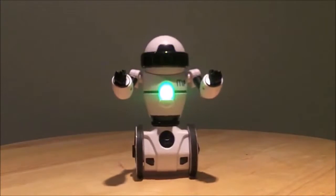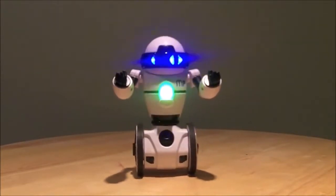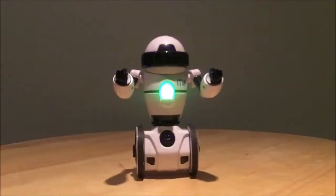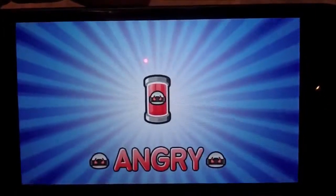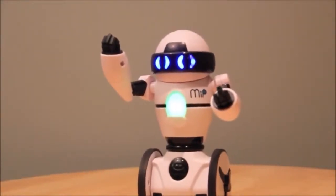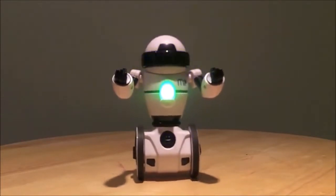There you have it — a quick look at MiP, your interactive robot friend. We think this one's going to be a hit because there's so much to it: the gesture mode, controlling it with the app, all the mini games, IR sensors, sounds, its own language — it falls asleep, it's angry, grumpy, happy, sad. A lot of cool things and a lot of new stuff to discover. We'll probably do a follow-up video as we play with MiP some more, but for now come on over to DadDoes.com where we'll have a full review.